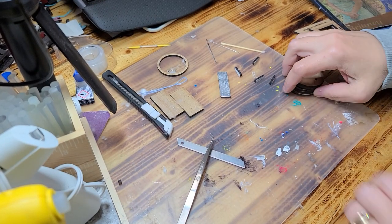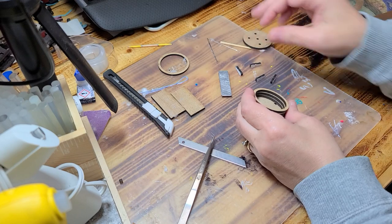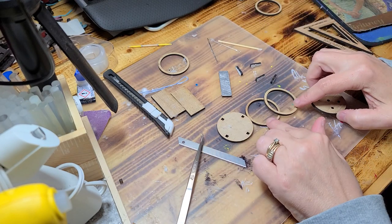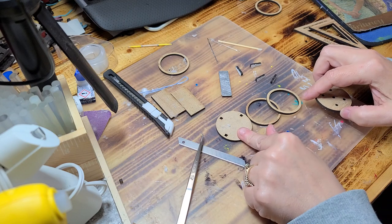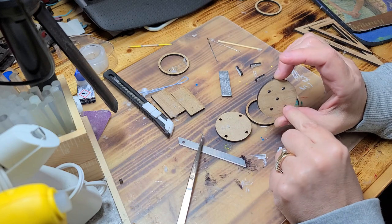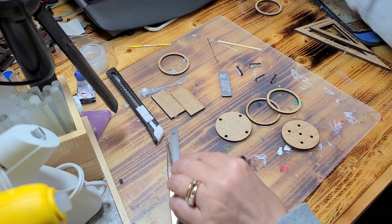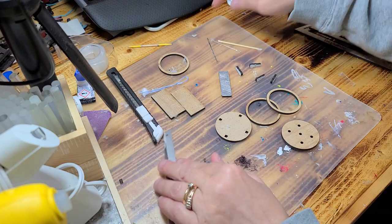Hey guys, welcome back! Today I'm going to show you how to make an ottoman from this kit. In the kit you have two circles that are hollow — one with little notches taken out and one with little dots — and then you have four little legs. I went ahead and painted my legs with an acrylic paint marker.